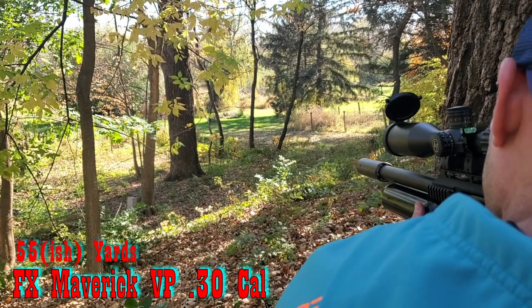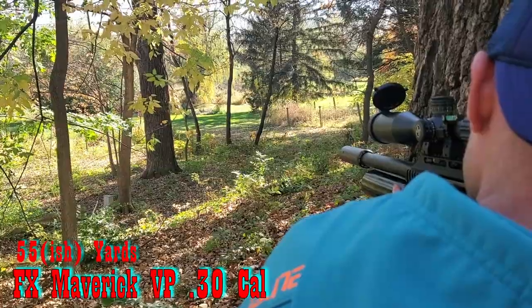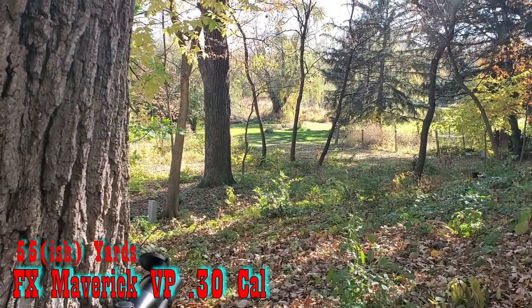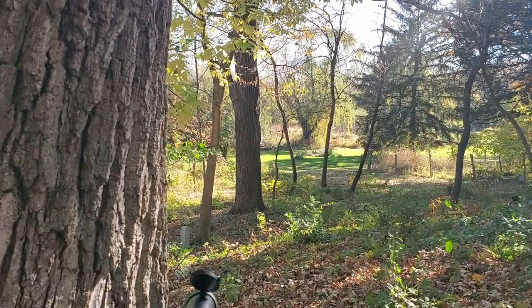He's got a squirrel down there, 55 yards. Oh perfect, he's standing up. Let's see if you can get him with the 30. It's on the different side of the tree, about 55 yards away. Hold it on his head if he's standing up like that. Yes! Oh, smacked him!